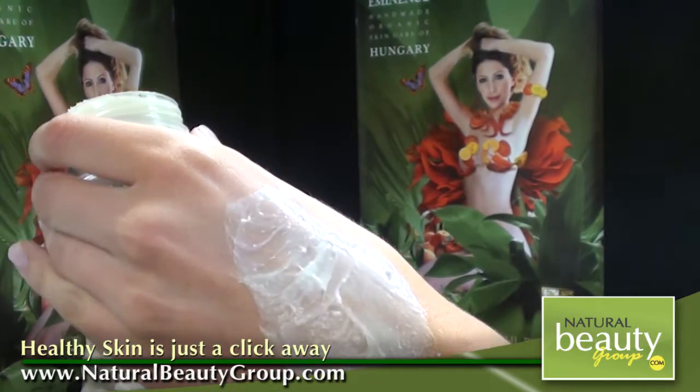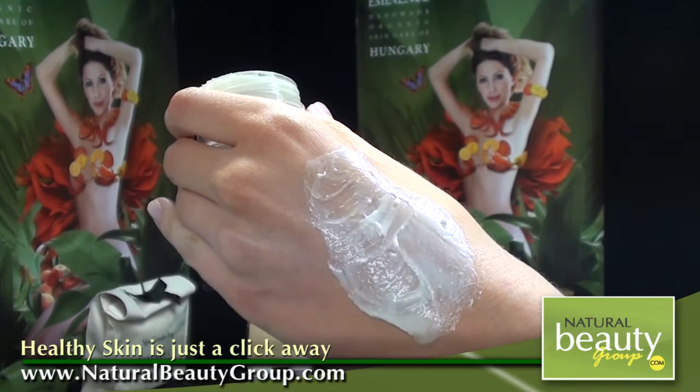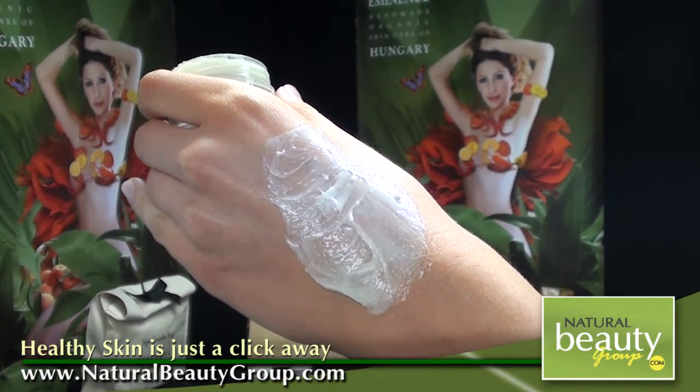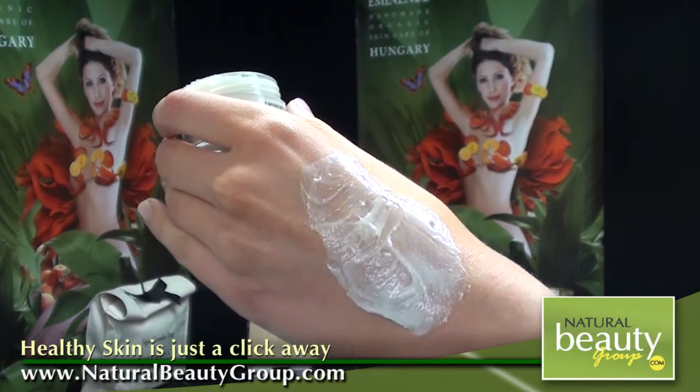This mask has a wonderful scent to it. It is very limey in scent. It does also have that citrusy smell to it, but the vanilla is also very easy to note in this product.